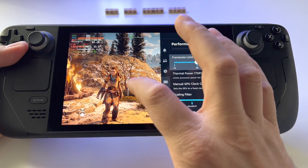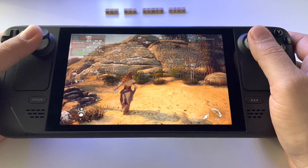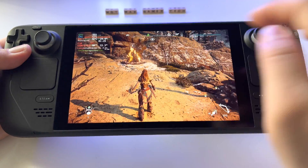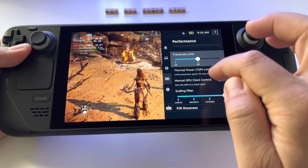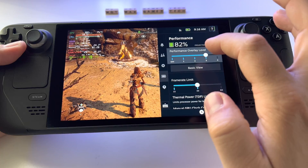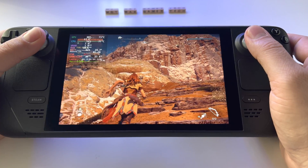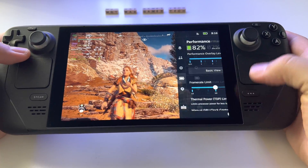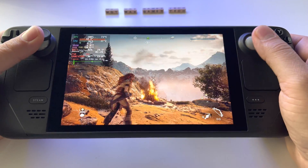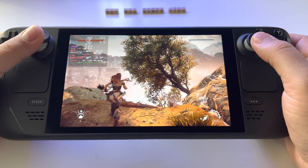Set the frame rate limiter to 30. If you use ultra settings this way, you'll use resources more efficiently. As you can see, we have a stable 30 frames. You get 30 frames without problems, and the battery life is also very good — you get about two hours with ultra settings. The game is running excellent.